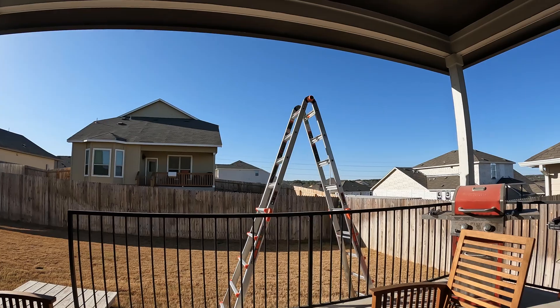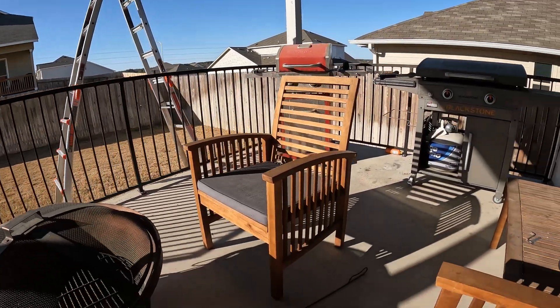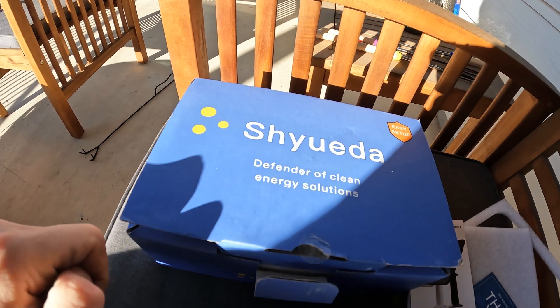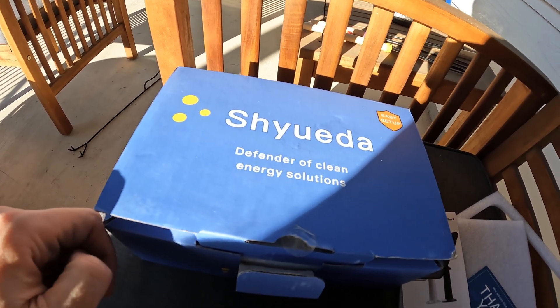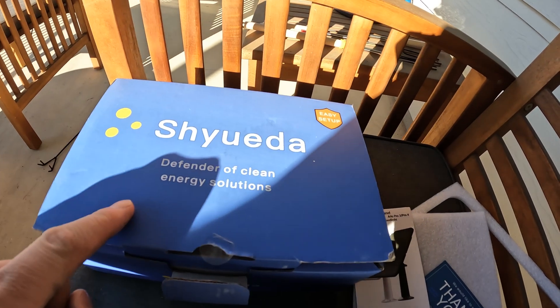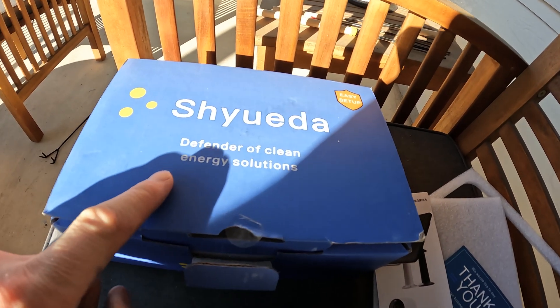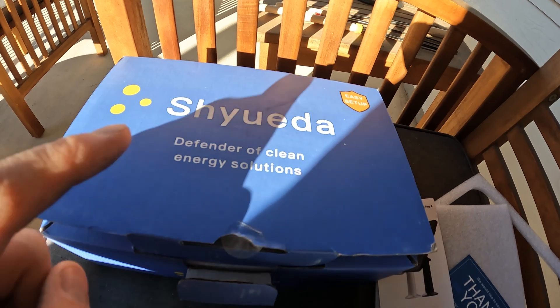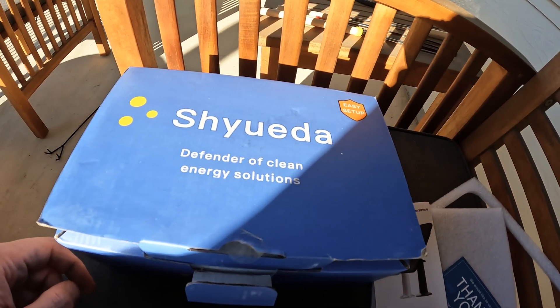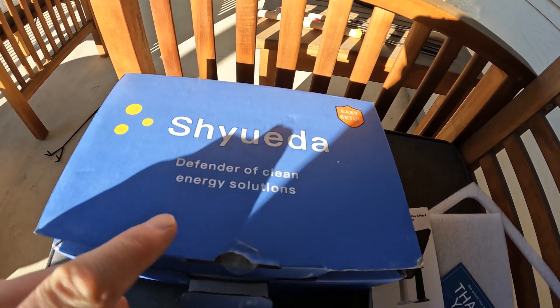Hey, what's up guys, welcome to the channel. Today I'm adding solar power to my last Arlo 4K Ultra 2 camera. I have three panels already in place — one on my shed and two of the Arlo official solar panels on the back portion of my roof on my gutter.